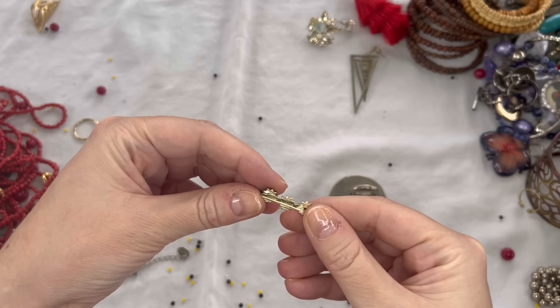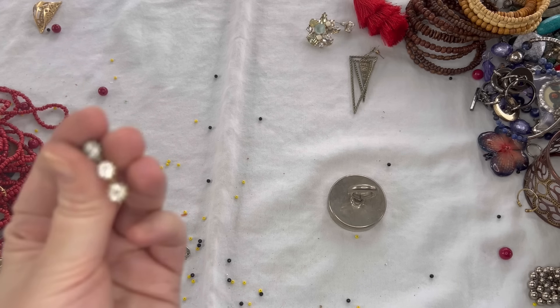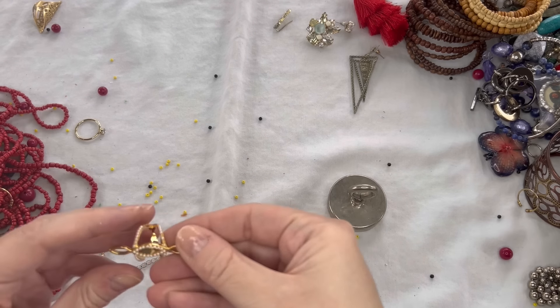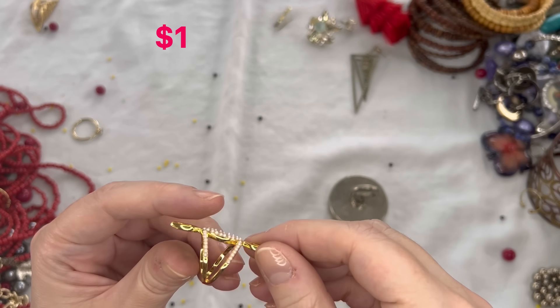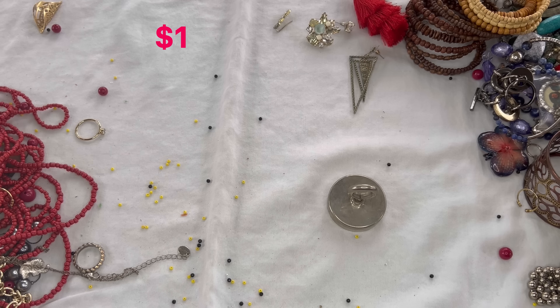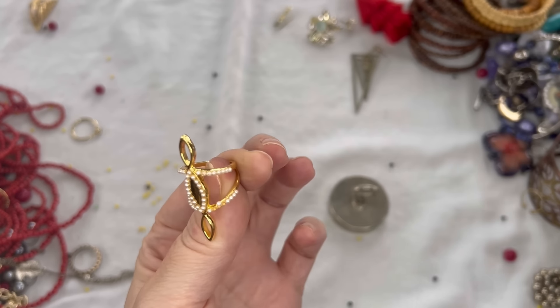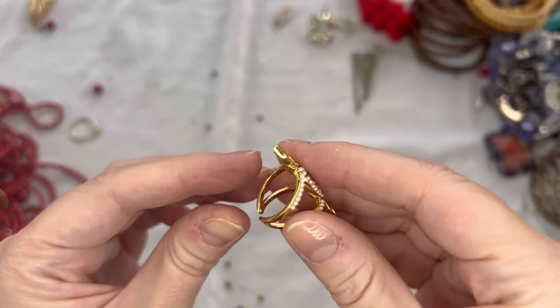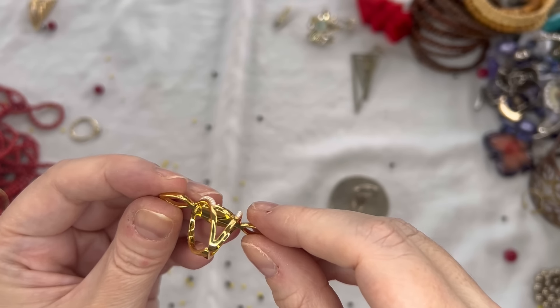We have like an ear crawler — this one is marked 'Sugar Fix.' We'll see if we get a match to that. We have a ring here — I think this is just costume, and we're missing some of the faux pearls. It is adjustable, and there is a mark — this one is Love AJ also. But we are missing some of the pearls. I'm going to search on that one and see how it's comping.